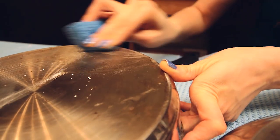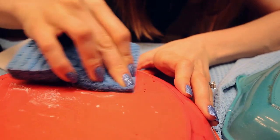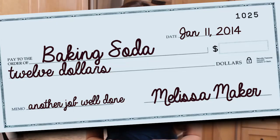Finally, the baking soda. Of course it did a really great job on both the stainless steel and cast iron pans. Baking soda gets a really great and a check for 12 bucks. But I've got to hand it to Bar Keeper's Friend — the baking soda did a really great job, but in this case, Bar Keeper's Friend did an outstanding job.